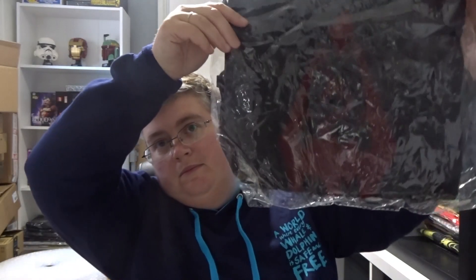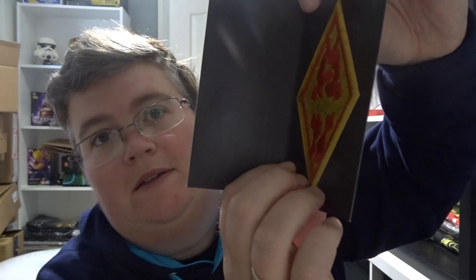A drawstring bag. There's a lot in this one today. Pin. That's quite nice and sparkly.